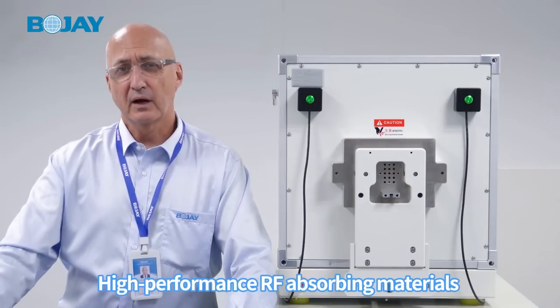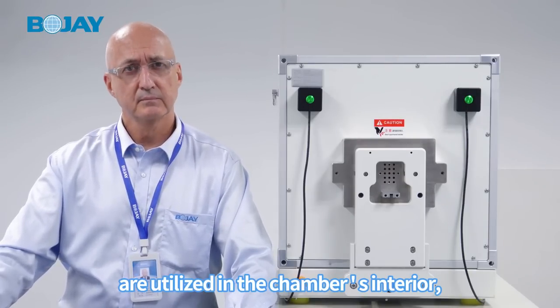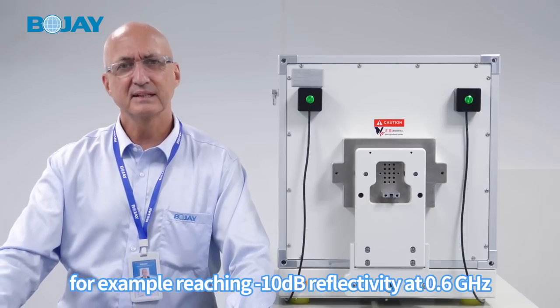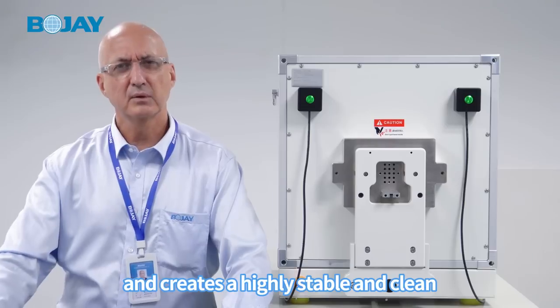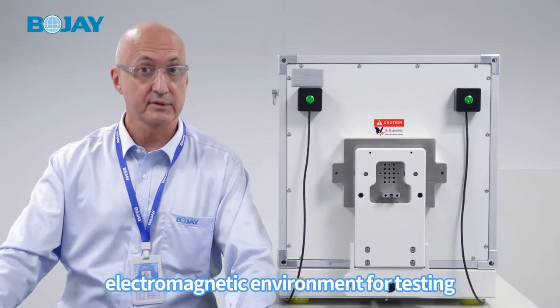High-performance RF absorbing materials are utilized in the chamber's interior, for example reaching minus 10 dB reflectivity at 0.6 GHz, which effectively reduces the noise floor of the shielding box and creates a highly stable and clean electromagnetic environment for testing.